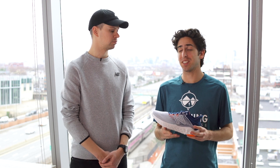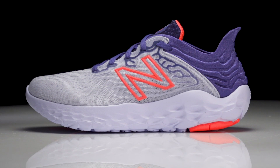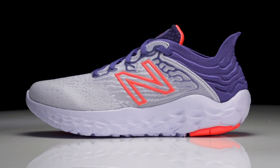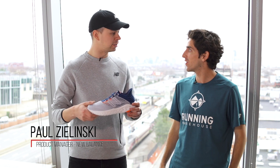How's it going guys, I'm Connor from Running Warehouse. Sam here with Paul, product manager at New Balance. Today we're going to do a deep dive on New Balance's latest version of a cult favorite — this is the Beacon v3. This shoe kind of came out of nowhere, people embraced it in their daily training. It's highly cushioned and lightweight, and now with version three we have an all-new design. Can you tell us what this latest version is all about?